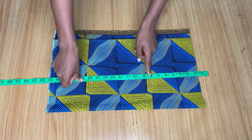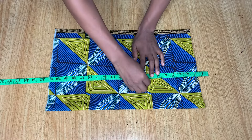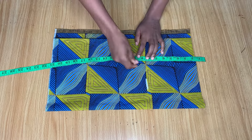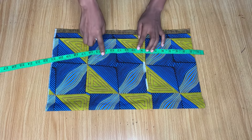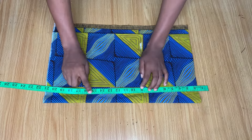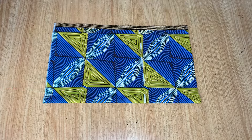Next we're going to mark our hip measurements, still keeping note of that one and a half inch we're leaving at the top for the band. I went down to my hip point which is eight and a half inches — that's from your waist down to the middle of your hip — and I just made that line here.